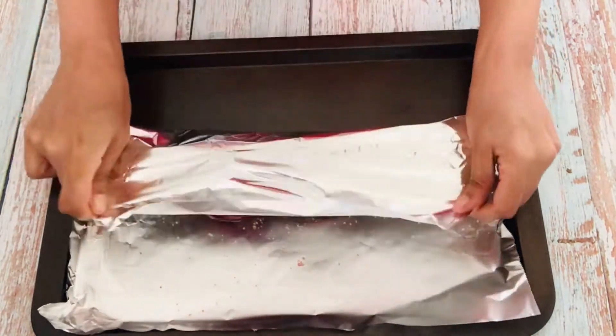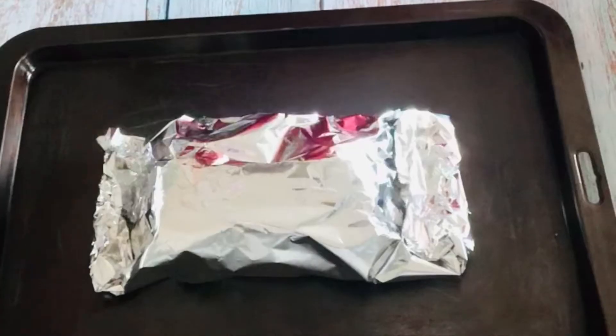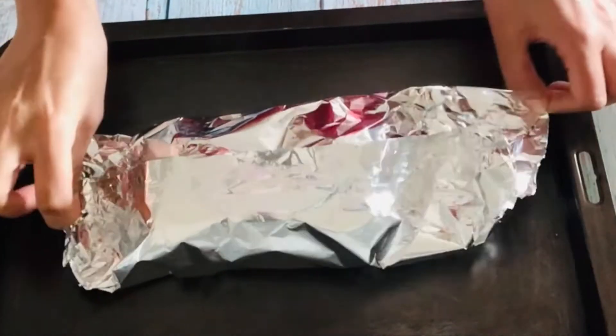Now close the foil and bake them in the pre-heated oven for 25-30 minutes at 180 degrees Celsius. Take them out and let them cool completely.